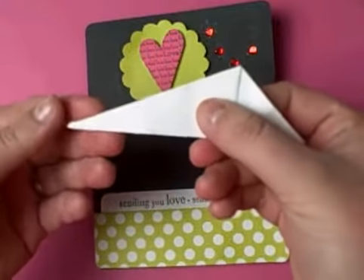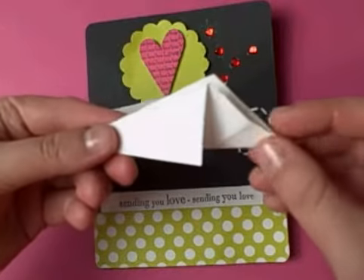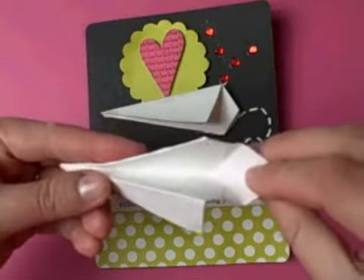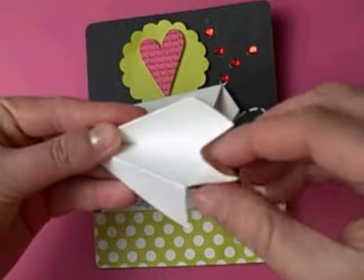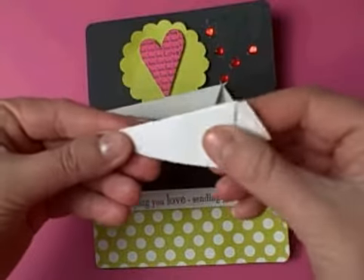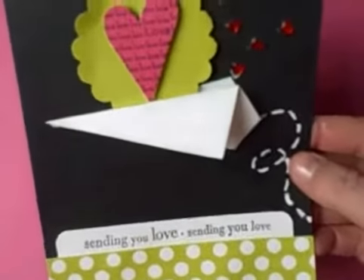That will give you the paper airplane shape, but you'll notice that there's some excess on the end, so you just take that and open up the flaps and push that excess inside. When you do that you close it up and you have your paper airplane shape, just like on this card I created for sending you love.